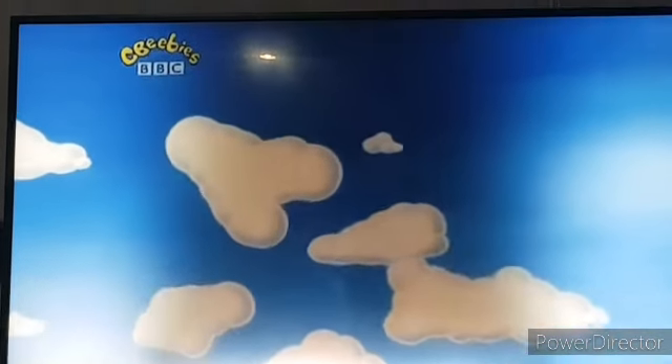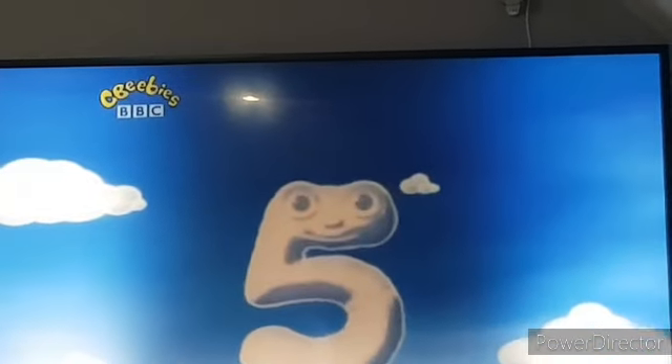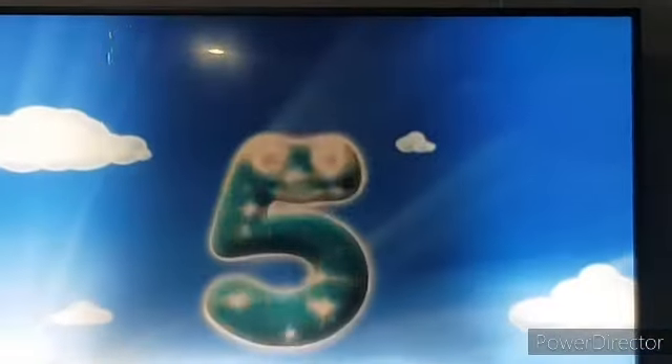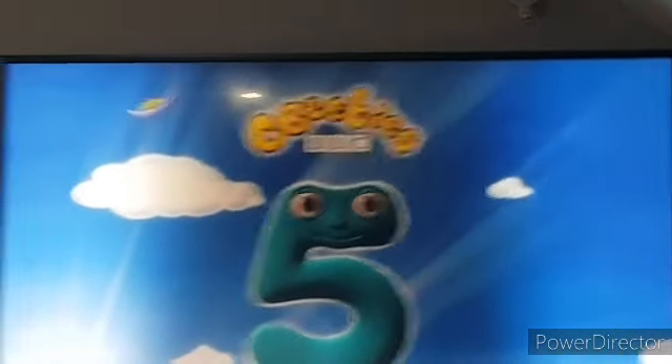What can you see? What can you see? It's number five. See the Number Jacks on CBeebies.